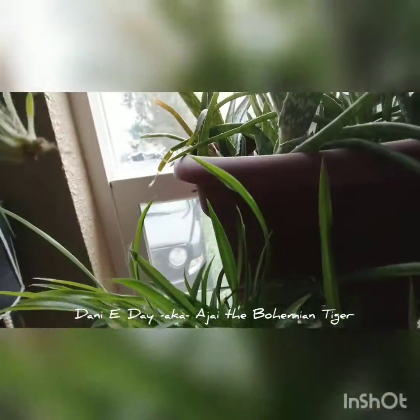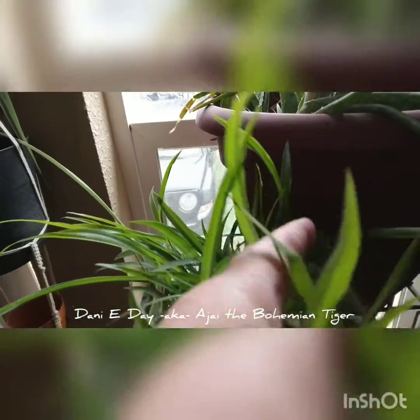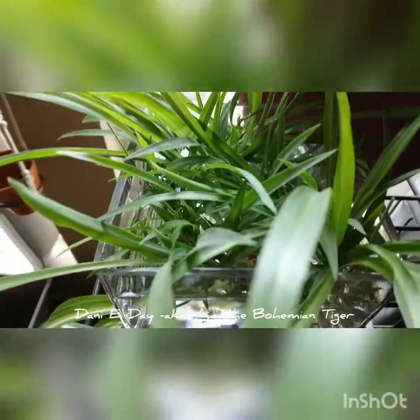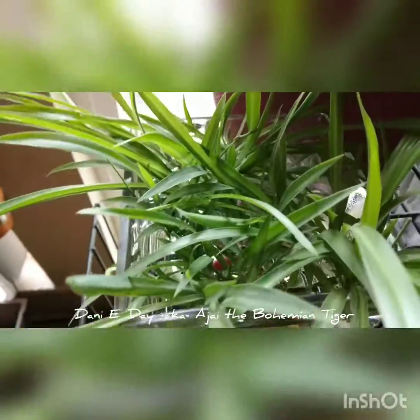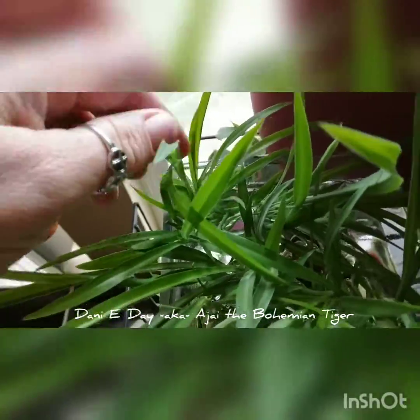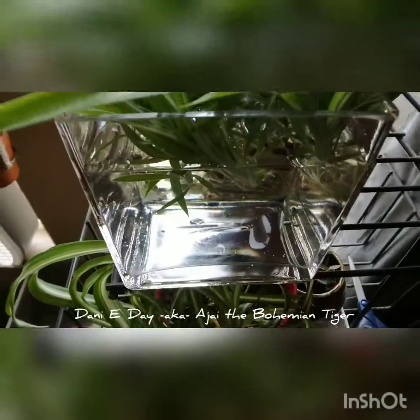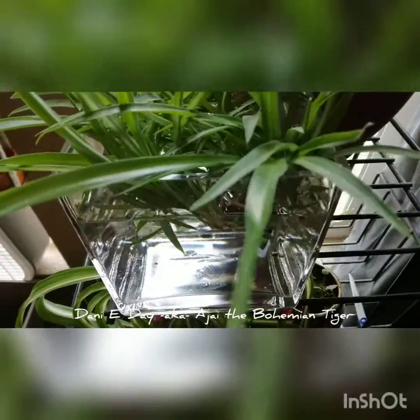I'll just kind of move some out of the way and poke that right in there. All you need is to make sure that the tip end of the little baby is just kind of submerged in the water a little bit — it doesn't have to be all the way down, just touching the water. That's one way to get them starting. You'll notice in a couple of days there'll be little roots on there, and then you can stick them in dirt.